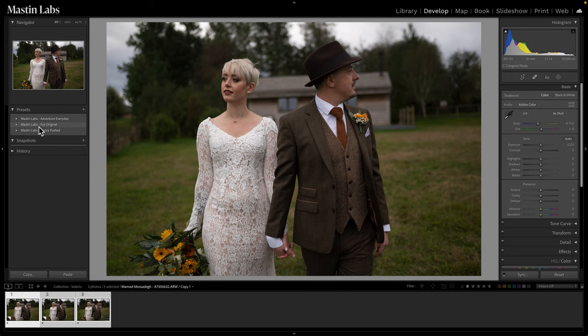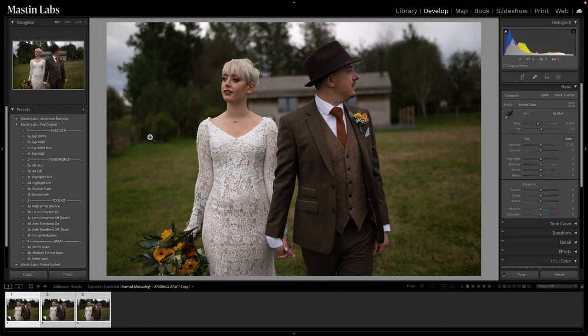In the Fuji Original Pack we have four presets: Fuji 160NS, which is a beautiful film especially for portraits; 400H, which is the ultimate light and airy film — it really cornered the market there; Fuji 400H Blue, a version that keeps your greens looking more like that Californian sage green look; and then Fuji 800Z, which gives a dreamy pink look when you have a bright sky or area you want to give that soft dream feel to. For today's edit we're going to be using Fuji 400H — the best preset for a light and airy look.